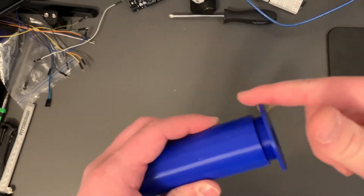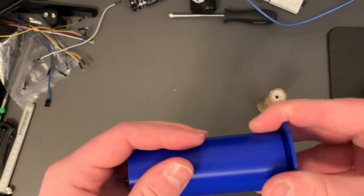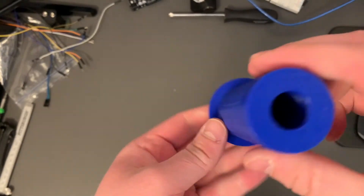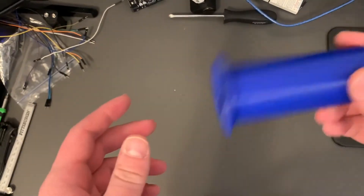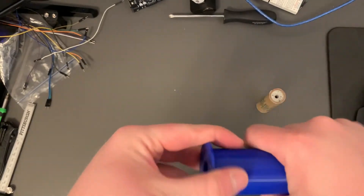Putting the locking nut back on — just screws on — completely 3D printable. We can hear the adapter rattling back and forth, give it a little shake here. And yeah, that's my 3D printed engine mount.